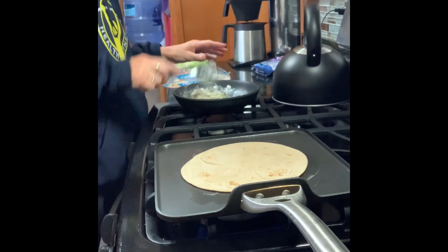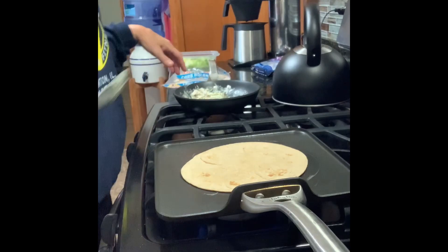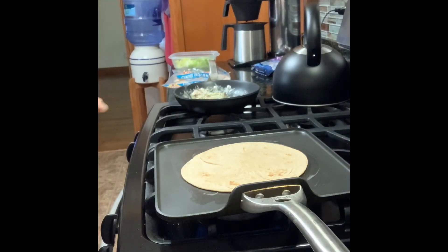I put the rest of the chicken in the refrigerator. I will use it to crumble up and put in a salad, and I can also make chicken salad.